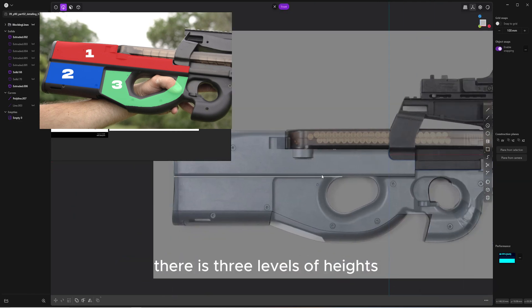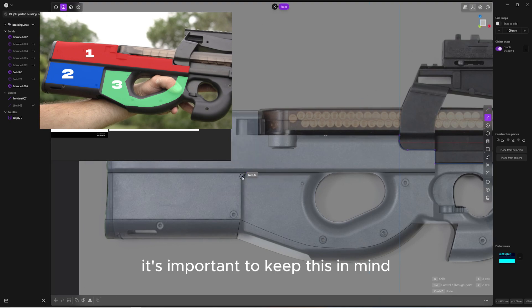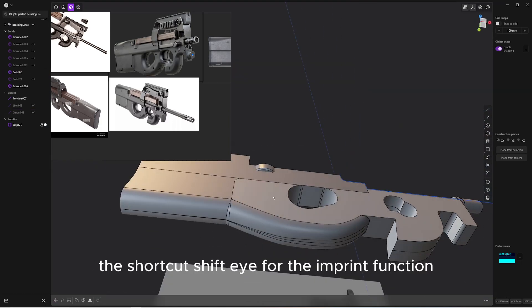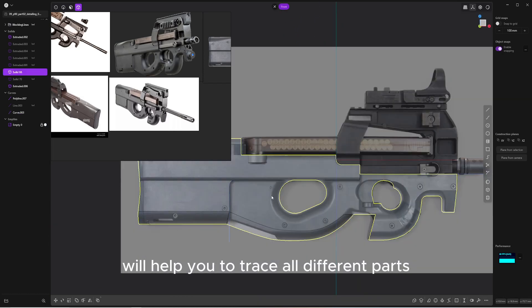As you can see in the picture, there are three levels of height. It's important to keep this in mind to achieve a realistic look in the modeling process. The shortcut Shift-I for the imprint function will help you to trace all the different parts where the height changes occur.